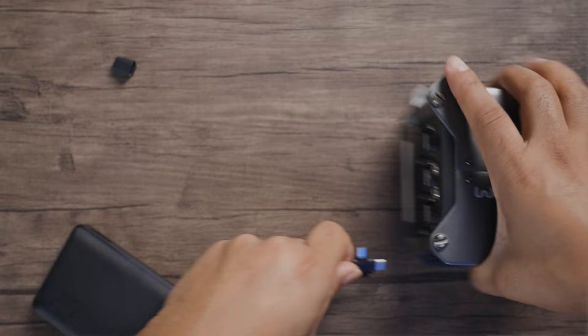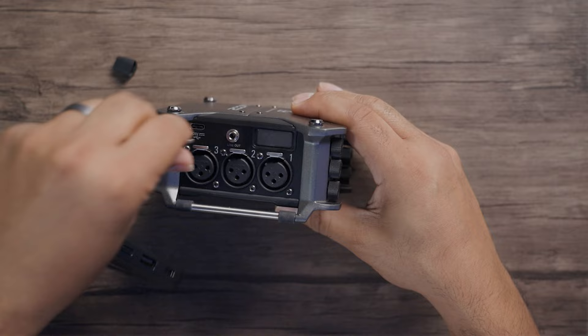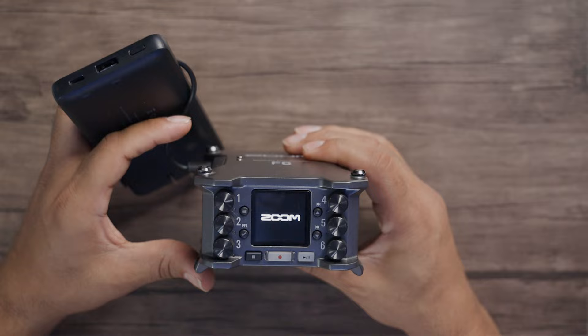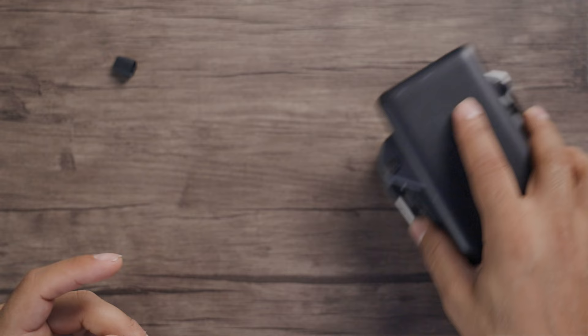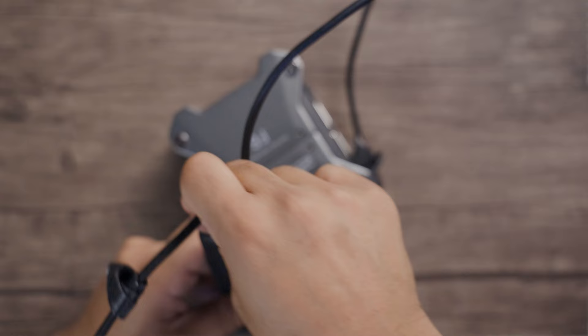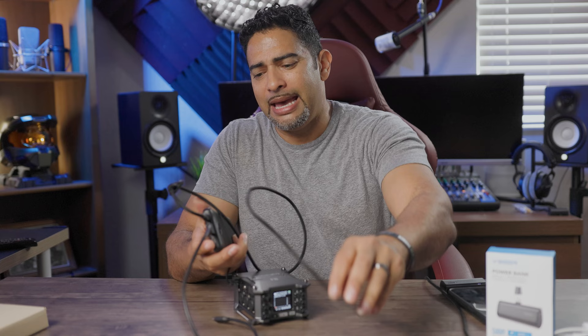There's a USB port right there — I'll just plug it in and power it on. And there we go — done, USB power. I use this for all sorts of things: my Android tablet, my iPhone, and on top of that we have the additional ports to connect and charge other devices as well. This becomes a really powerful, compact 10,000 milliamp charging device.